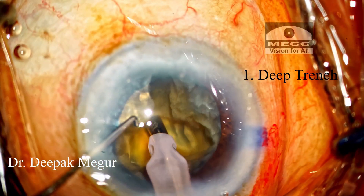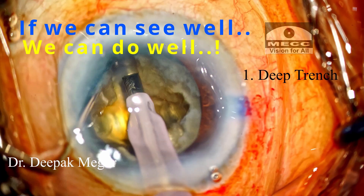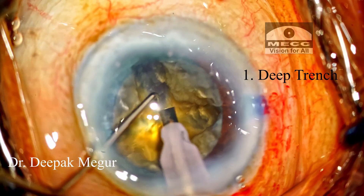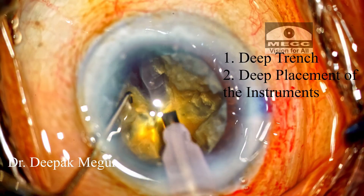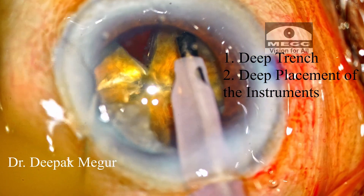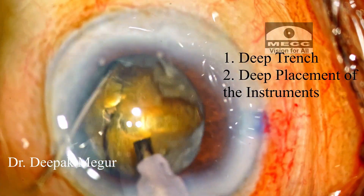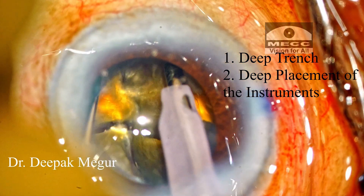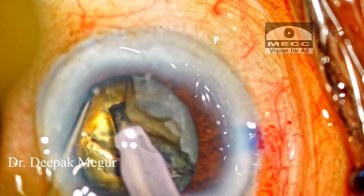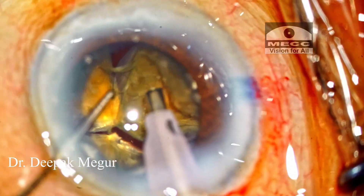This would be the basic principle for any surgery. I believe that if you can see well, you can do well. So first ask yourself: am I seeing well? Then proceed. Once we start seeing things clearly, we are very sure of placing the two instruments at the right plane — as deep as possible in the trench and just above the plane of intended fracture. Then the fracture of the posterior plate is induced effortlessly. The secret in these dense cataracts is to have adequately deep trenches and place the instruments at the right plane — as deep as possible — and then it's very easy to laterally separate them.